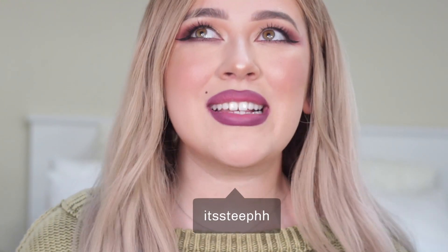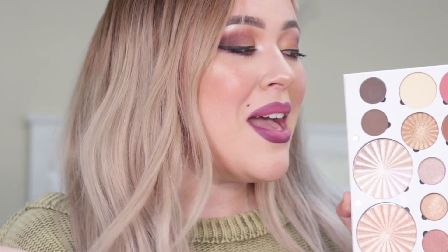Hey cuties! It's Steph here and I'm so excited because today I get to play around with a brand new addition to the Ofra Cosmetics family. This is the Soul Palette and it is now available on OfraCosmetics.com, so be sure to go check it out. But in the meantime, if you guys want to see me create this look right here, then make sure to keep on watching.